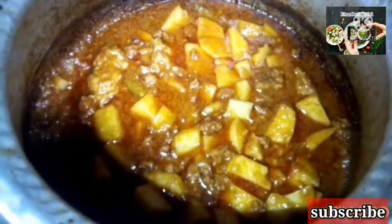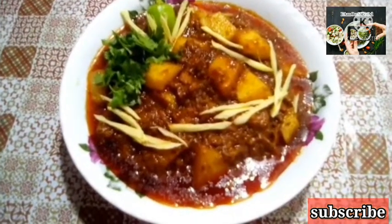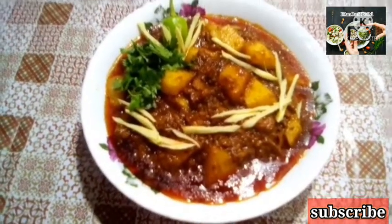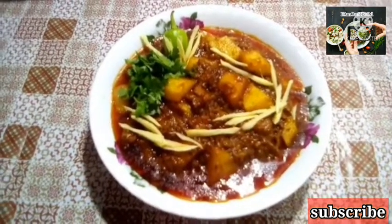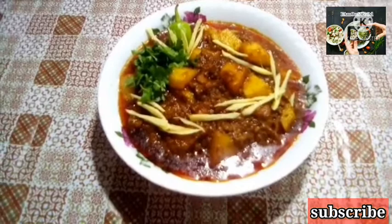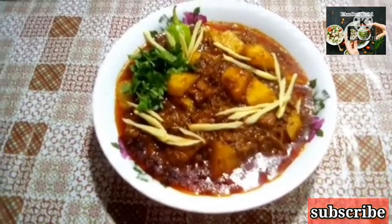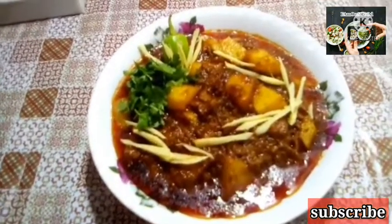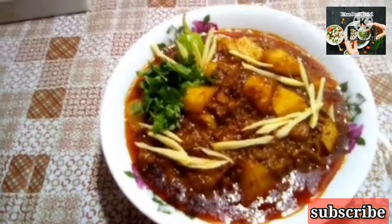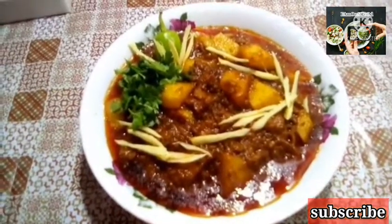Our keema aloo is completely and perfectly done. We have done it very delicious and tasty. We have done it very well. If you like this recipe, please like and subscribe. Don't forget to subscribe to our channel. Thank you for watching.